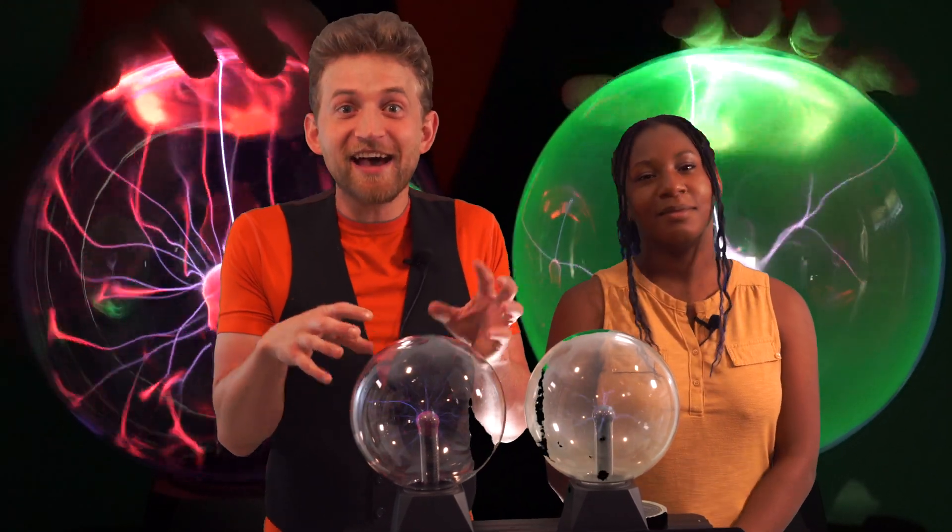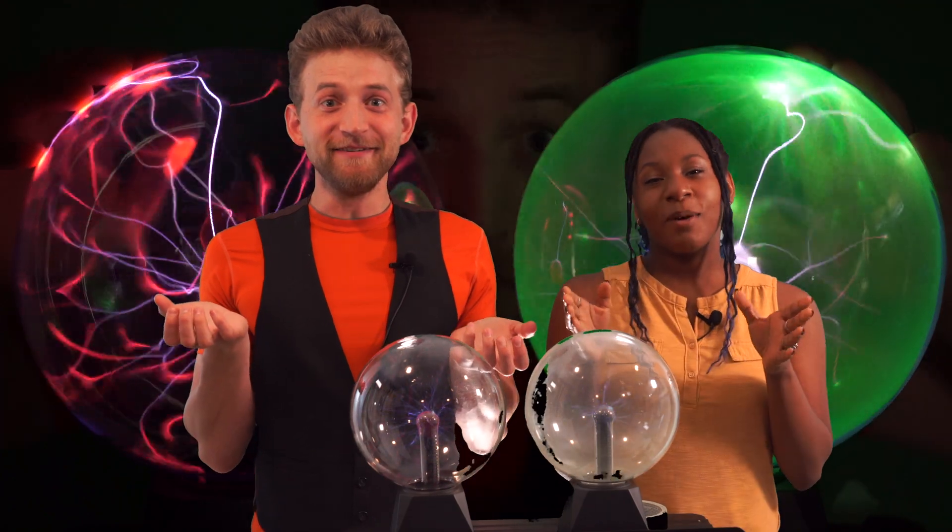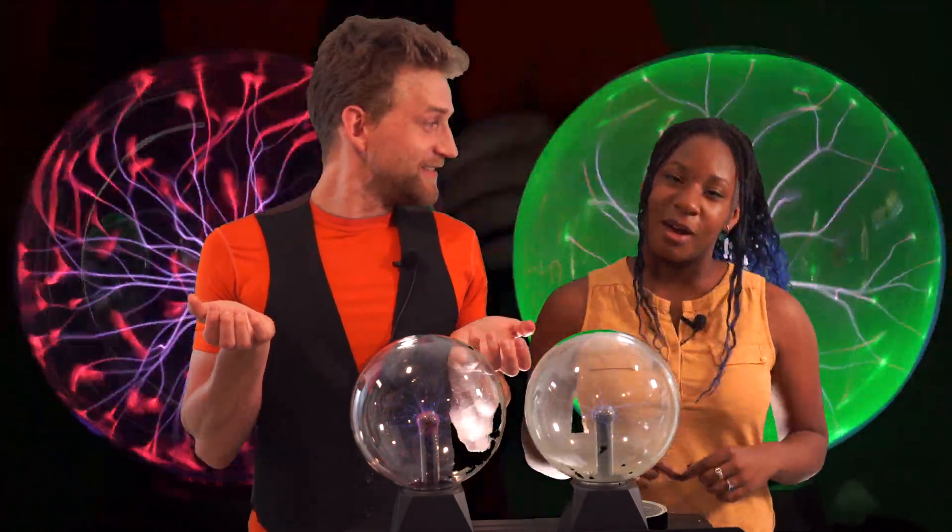Mwahaha! Can we combust with electromagnetic waves? We're gonna be lighting a match using a plasma ball.